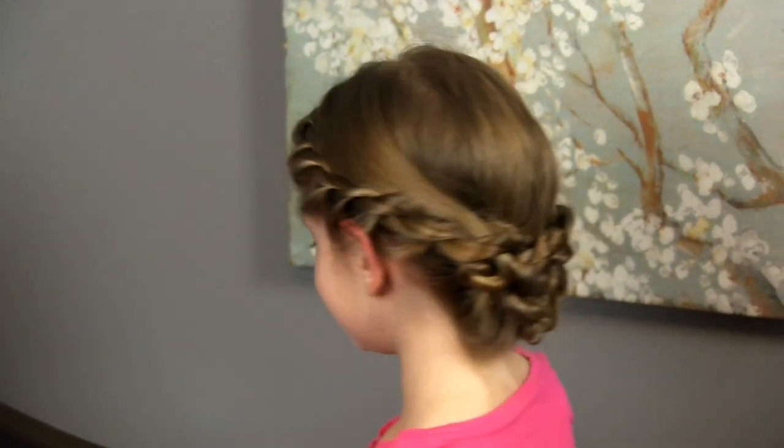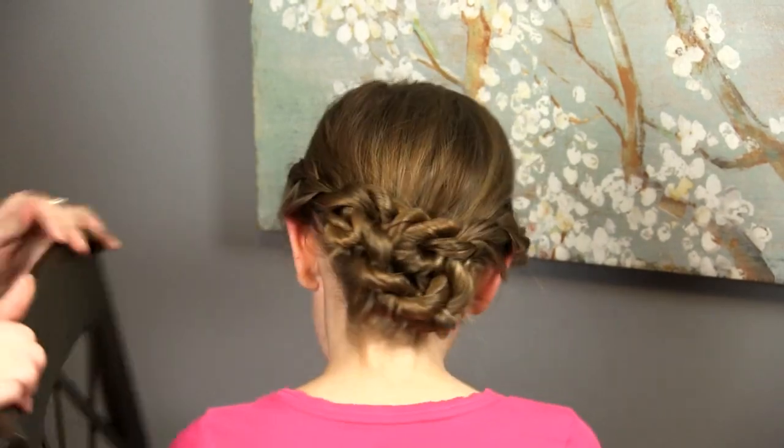And that is how you do an easy rope twist tuck and cover hairstyle. Thanks so much for watching today's tutorial for this fast, easy, and beautiful updo. I hope if you try it on your little princess at home that it turns out great for you. I love seeing your styles when you do them yourself. So if you want to share it on my Facebook wall or if you post it on Instagram, tag me at Hair by Lori — I would love to see it. If you have any requests for tutorials, please comment in the box below, and subscribe to my YouTube channel for more weekly tutorials. Thanks so much for watching. Have a great day.